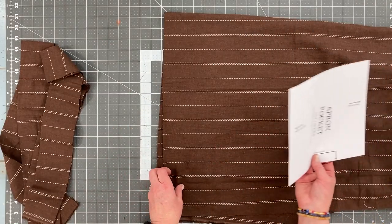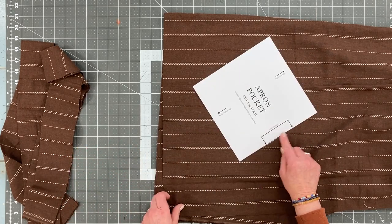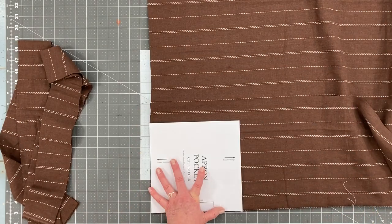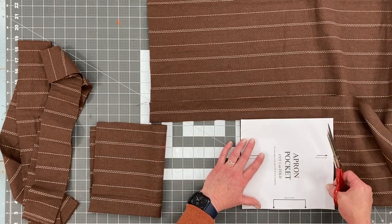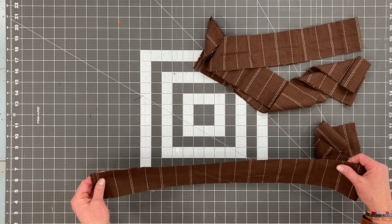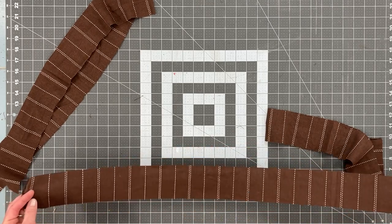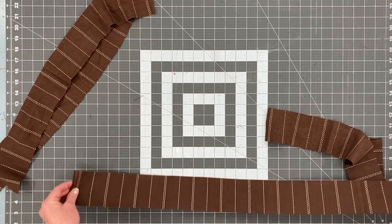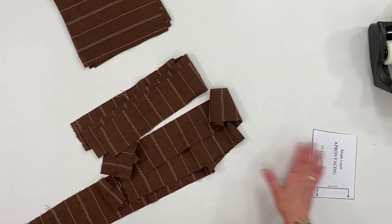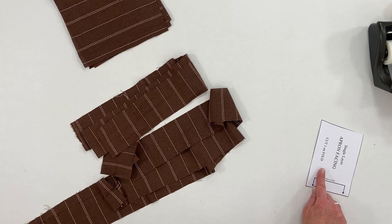If you want a pocket on each side, you'll cut out 2. If you just want one pocket on one side, just cut out one — just take the pattern piece and place it on the fold where indicated. We need 2 neck ties cut to 25 inches or 64 centimeters, and 2 waist ties cut to 101 centimeters or 40 inches. If you are making a single layer apron, forward to that section of the tutorial where you'll also need to cut out a facing.